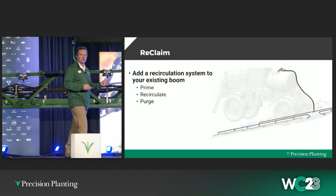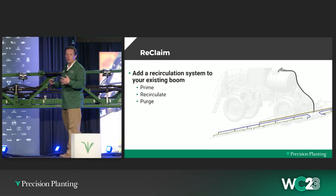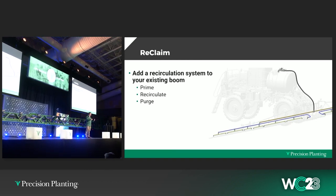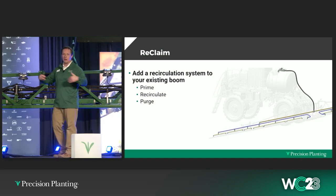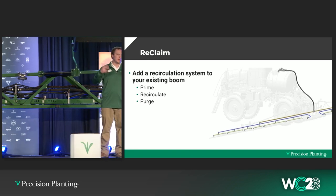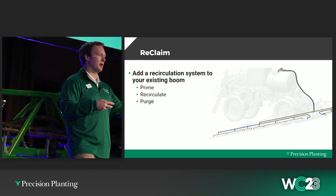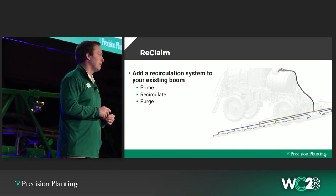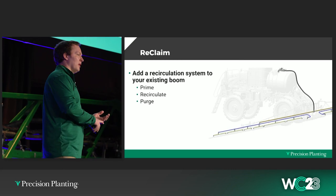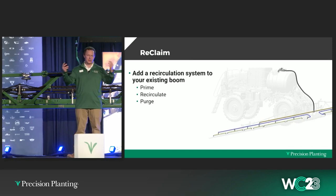Last year we introduced Reclaim — a retrofit boom recirculation system. You add some additional plumbing to your boom which gives you the ability to take spray from the tank to the boom and then flow it back to tank, so you can prime your boom. If you have water in your boom, you can prime it with chemical. You can also recirculate — if you're worried about something settling out, you can run the system to keep things agitated. It also gives you the ability to purge: at the end of the day, you could hook up a compressed airline and blow the chemical back into the tank. The system works with really any type of nozzles — whether PWM, electric nozzle shutoff, or traditional — because it's a low-pressure recirc.